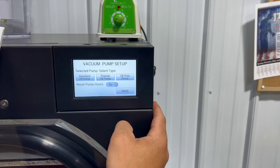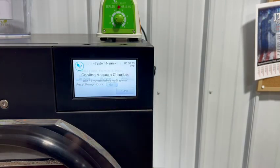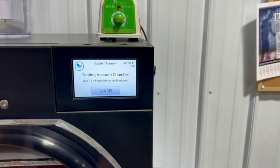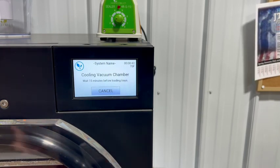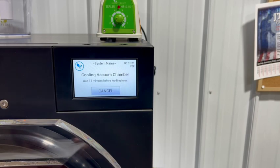We want to use a premier oil pump. Now that we're on this screen, we've got to wait roughly 15 minutes, or until it reaches at least 32 degrees — that freezing temperature — whichever comes first, before we can load up our trays. Our first batch is going to be bread. I actually had some leftover old hamburger buns sitting around in the back office, and we're going to go ahead and put those in here in about 15 minutes.